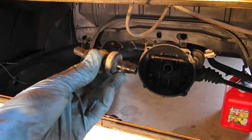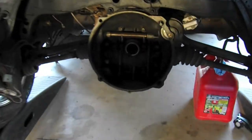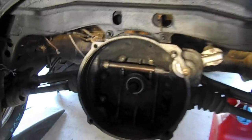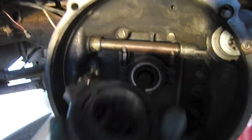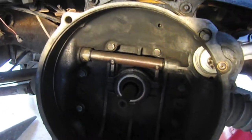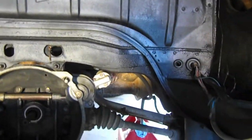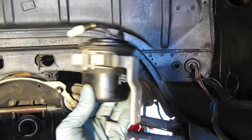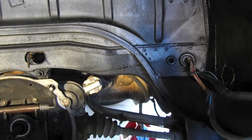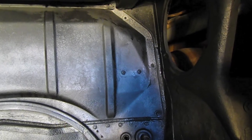Another thing is the throwout bearing - I've got a new one right here and I'm just going to pop that in. Also, because it's easier to work with the engine out, I'm going to install this stock fuel filter that came from our donor car. I'm going to install it on the firewall on the right-hand side.